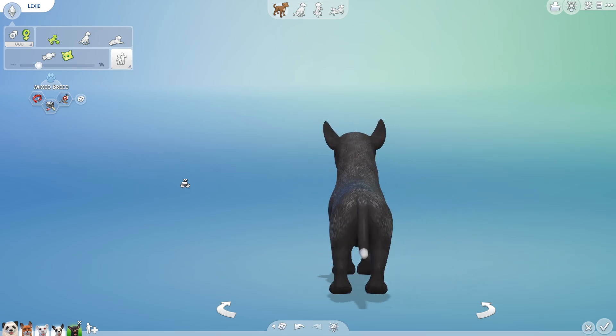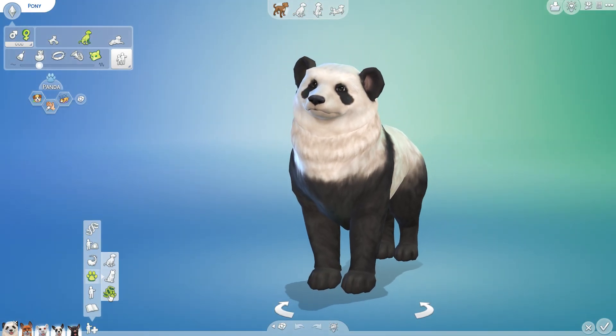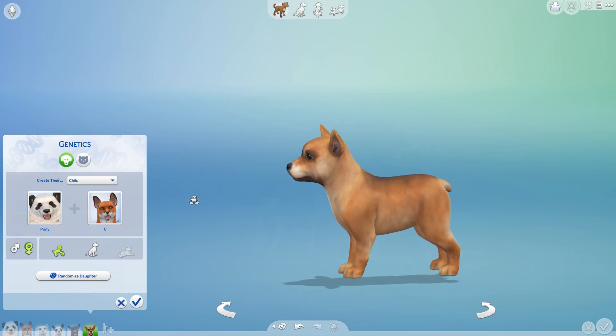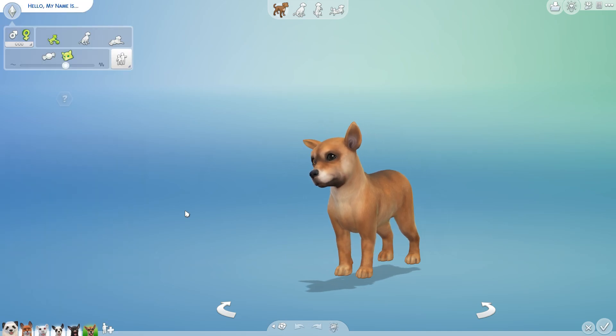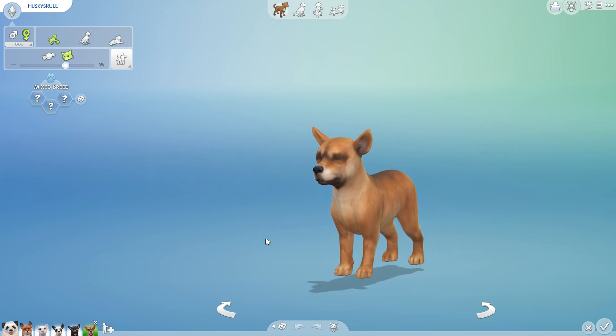We'll have to see if Lexi grows up to be a big, gigantic dark-furred panda, or itty bitty — maybe nibbling on horticulture while also going after the mice and other things foxes eat. And let's pull up the next one — we've got a fanda that looks more like a puppy, which makes me feel like I'm being reminded it's been a while since we've worked with proper dogs. What about a dalmatian and a panda? I never thought about that either — that would be so cute! This one is Huskies Rule.